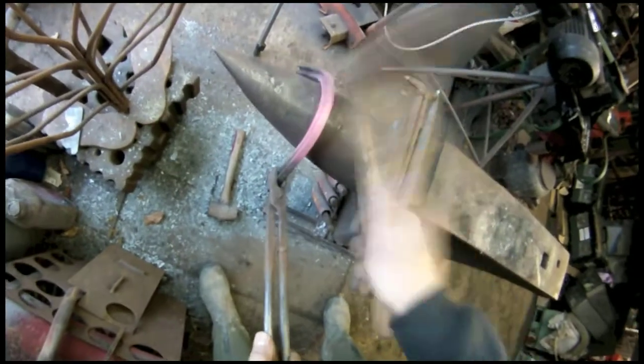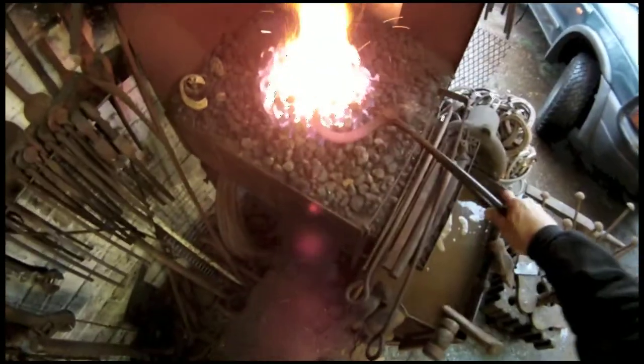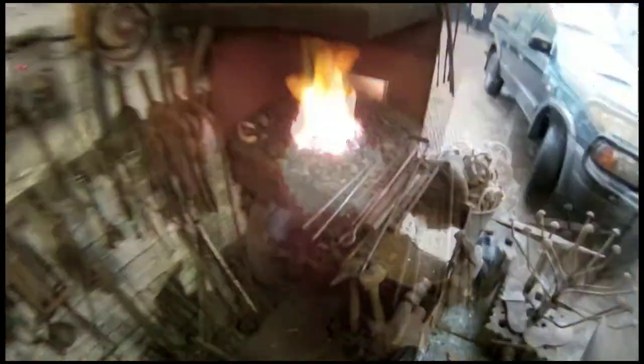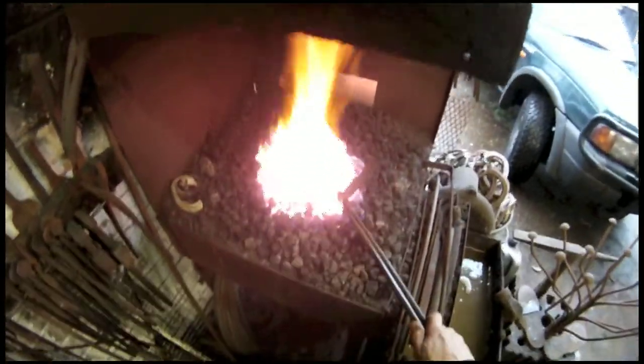Like all the blacksmithing and any other working of metals, keep it level. Don't go silly, but just keep it a little bit level. And put your outside branch in to warm up. Always do the outside first — I don't know why, it's just tradition I suppose.